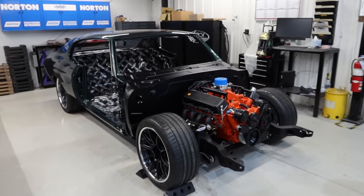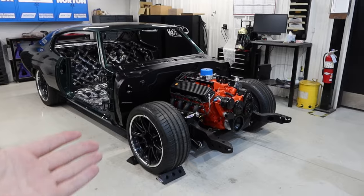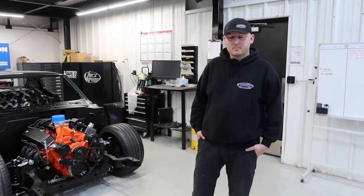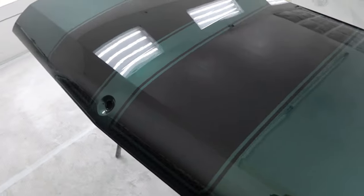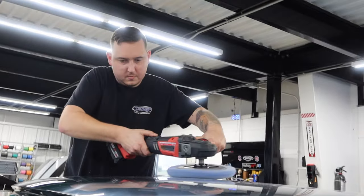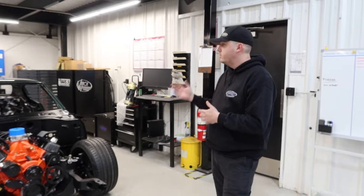So the last time we took a look at Simon's Chevelle it was in the paint booth, and now we have a body on a chassis. So Zach, walk us through everything we've done in the past month on Simon's Chevelle. The last time you guys saw the car was in the paint booth. We've now gotten it out and started a lot of the wet sanding and buffing process. We've gotten through the first sanding on the body. The body is now completely wet sanded and we've started to buff it.